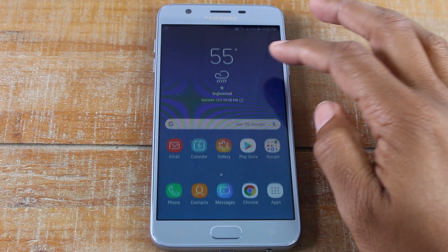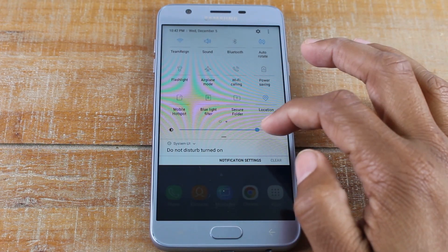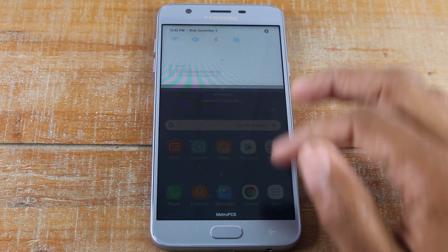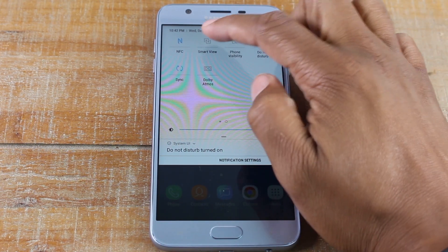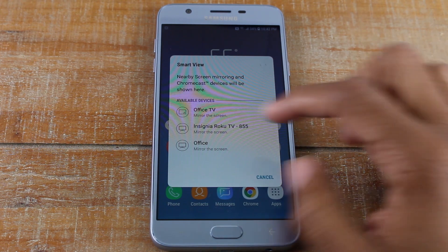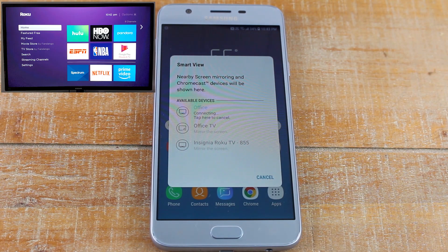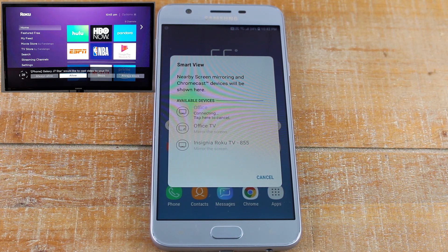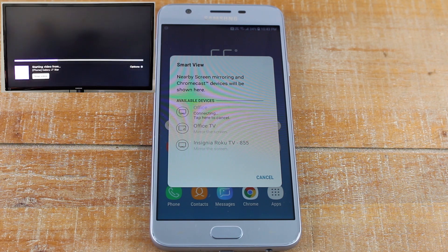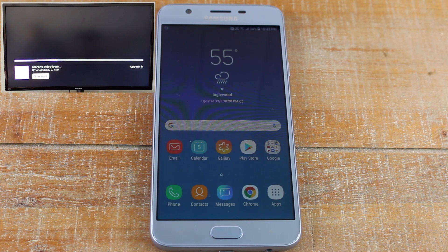Now for part two, we're going to show you how to mirror your screen to a TV using a Roku. Same thing — swipe down from the top, swipe to the left, and go to Smart View. My Roku is named Office. On your Roku you're going to see a pop-up, so you're going to need your remote. It's going to ask you to allow the phone to mirror the screen, so we're going to hit Always Allow.